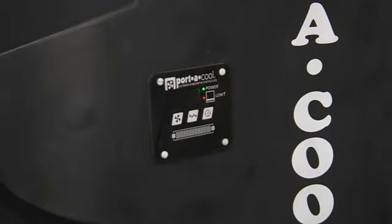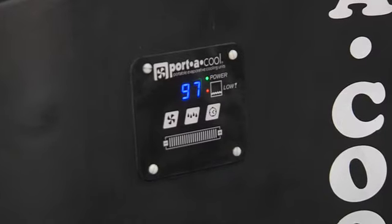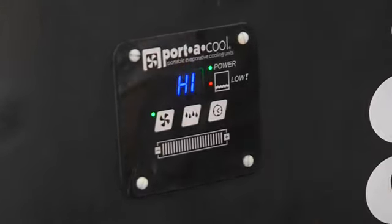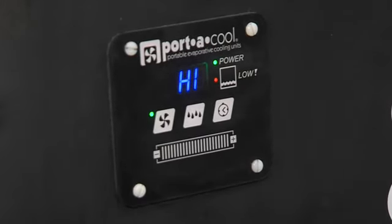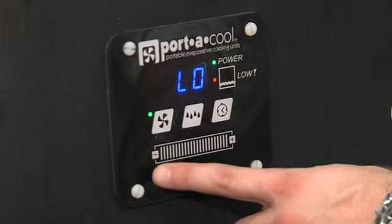The Hurricane is operated using digital controls located on the side of the cooler. The green power button tells you the cooler is on. With just the touch of a finger, you can turn the fan on and set the fan speed. The control panel is also equipped with a thermometer.